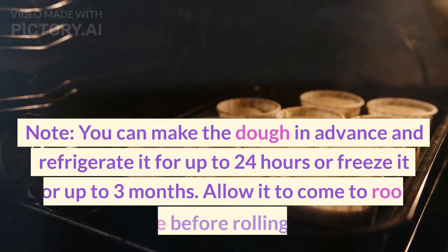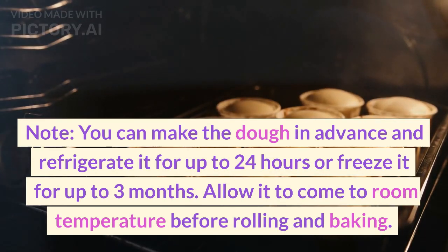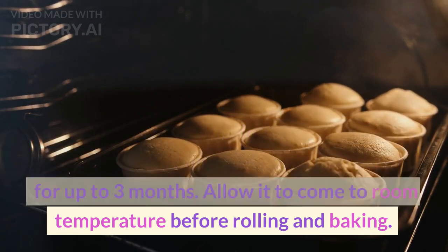Note: You can make the dough in advance and refrigerate it for up to 24 hours or freeze it for up to 3 months. Allow it to come to room temperature before rolling and baking.